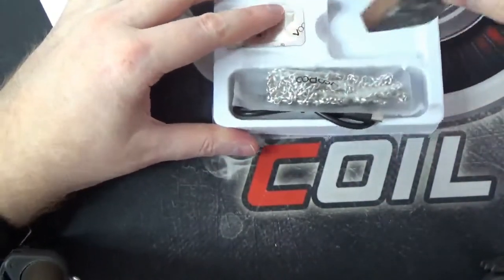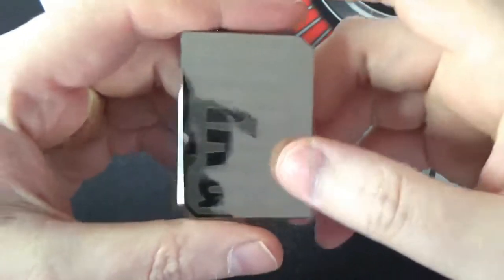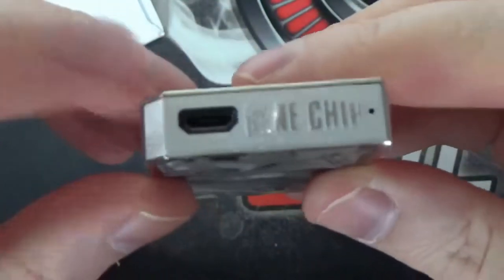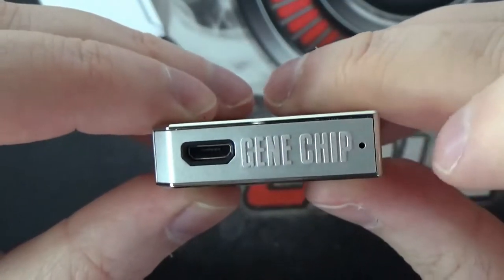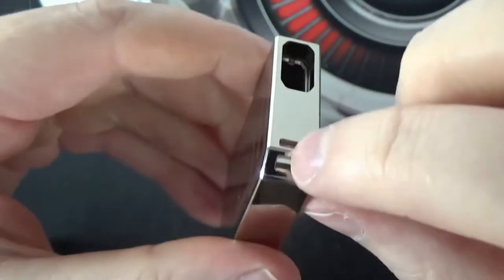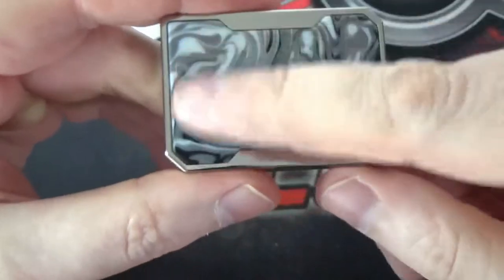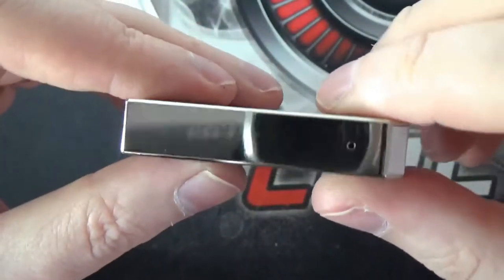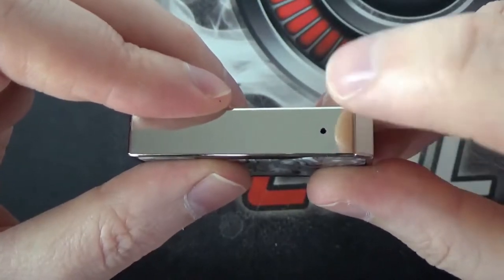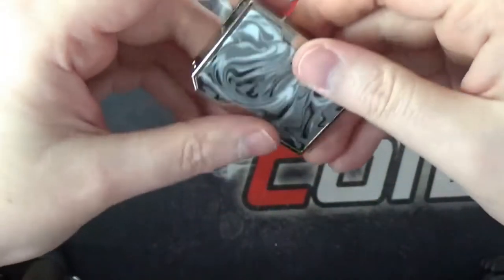Having a look at the device itself — it is stunning, that's the only way you can describe it. On the bottom you have your micro USB charging port. It does have the gene chip inside. There's a little cut-out there for your chain so you don't lose it. You've got the same resin panels that we see on the Drag. On the front you've got the little LED which lights up every time you take a pull — it's also your battery indicator, and it lights up when charging too. The finish on this is superb.